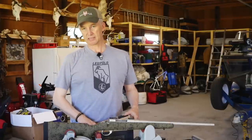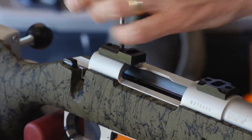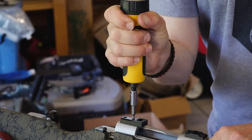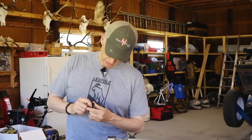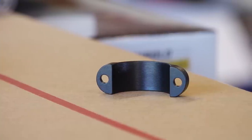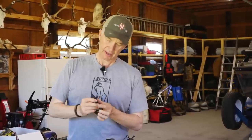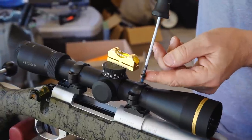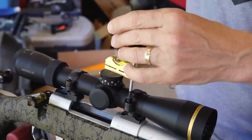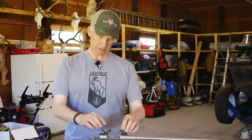Leupold makes amazing mounting hardware. If you go and see how they actually do it, you'll understand why it's so good. They have these very small — I don't know if you'd call them creases or ribs or edges in the ring — and the idea behind that is you're going to get really firm adhesion when your scope sits in there. It prevents the need to lap your rings.